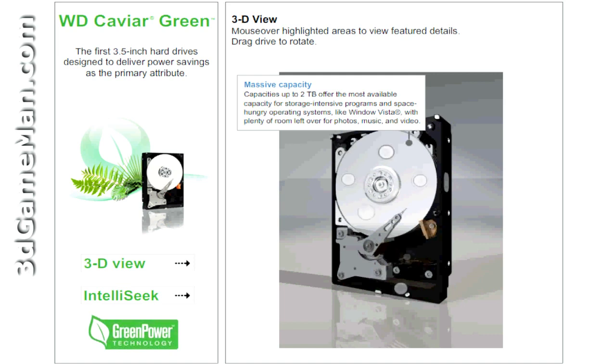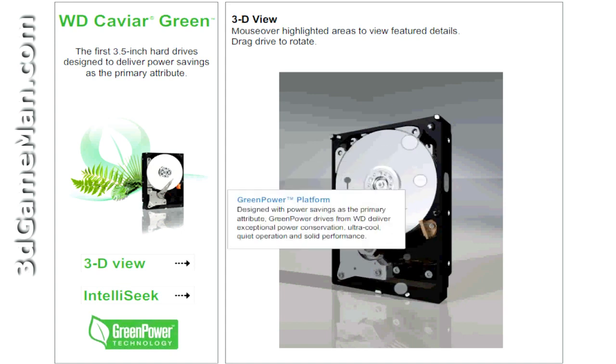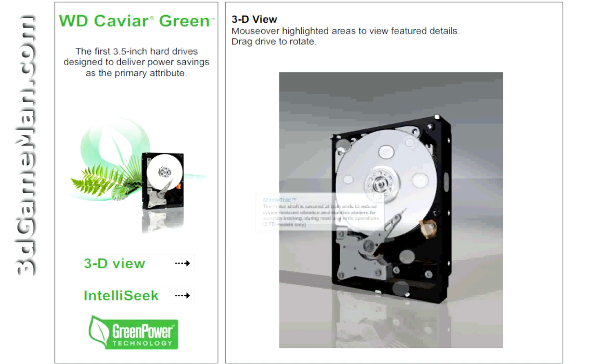Preemptive wear leveling technology is achieved because the drive arm frequently sweeps across the disc to reduce uneven wear on the disc surface. This hard drive was designed with power saving as the primary attribute. Green Power drives from Western Digital deliver exceptional power conservation, ultra-cool quiet operation, and solid performance.